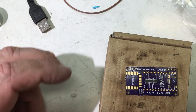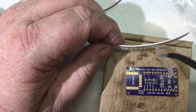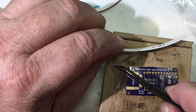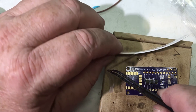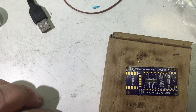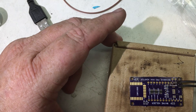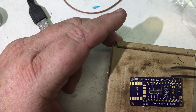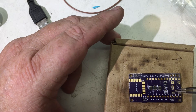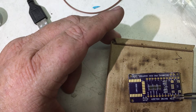I also have 0.1 µF capacitors — I'll put three of those down, so I'll take three out. There's two, and there's a third. One goes right there, one goes right there, and one goes right over here.